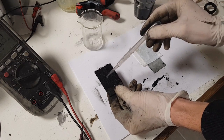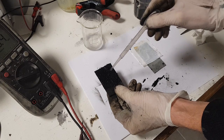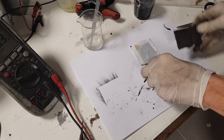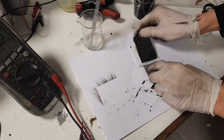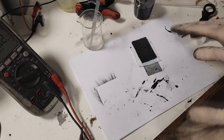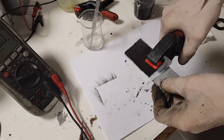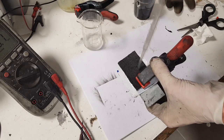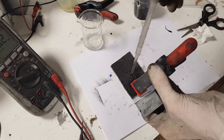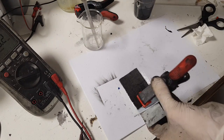Everything is mixed together and impregnated on the carbon fiber. For the positive electrolyte I will use this zinc sulfate, which is 2 molar, and that's it. I don't know what will happen right now, but we will see. The electrolyte will soak in — good.